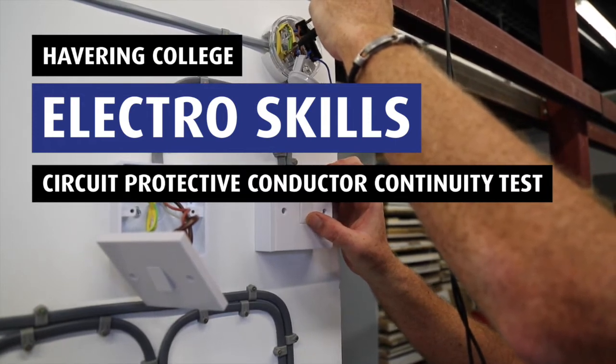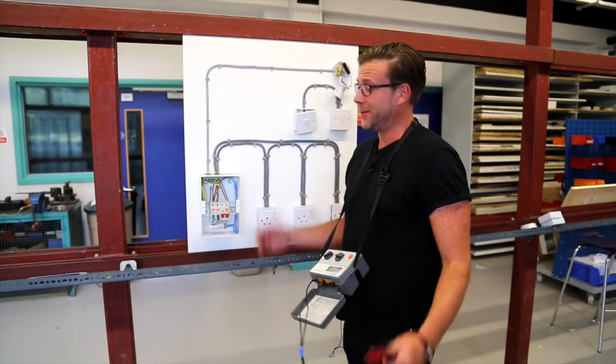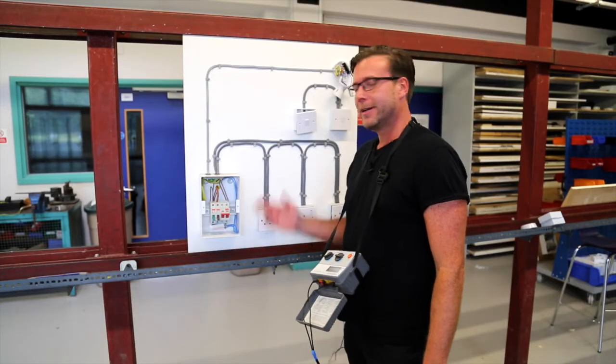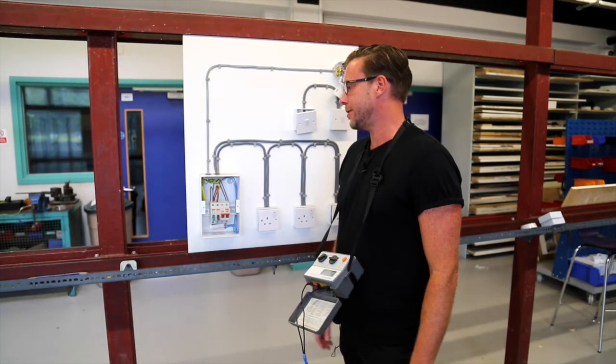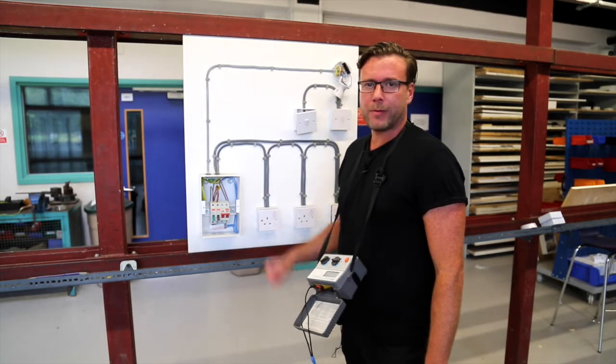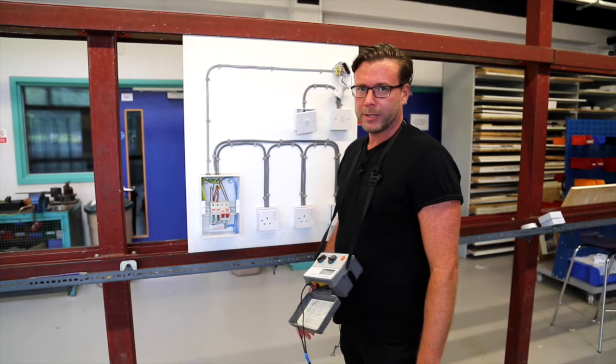Hi and welcome back to our how-to electrical series. In this video we're going to be looking at testing, and specifically the pre-energized test. These are the tests you carry out before you energize your installation.